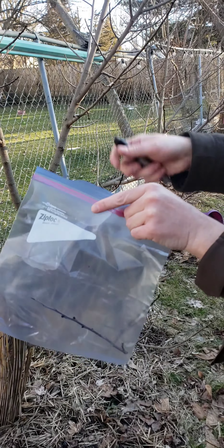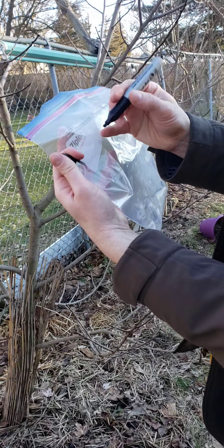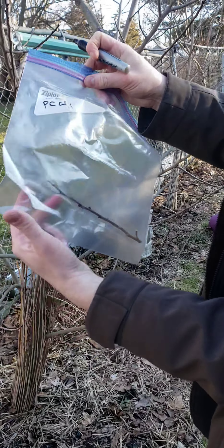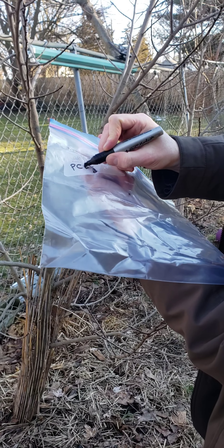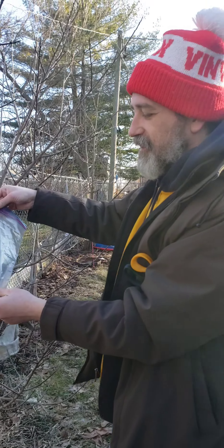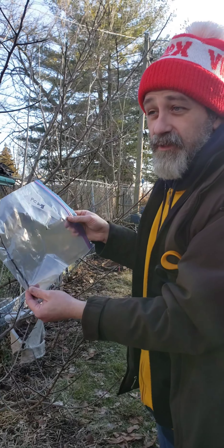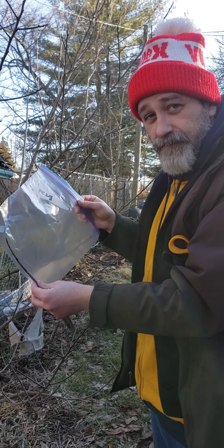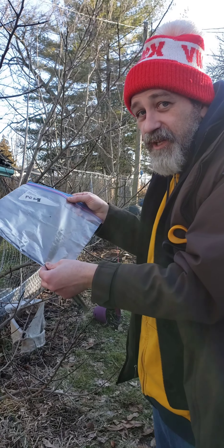Add any scion you're collecting to a ziplock bag, label which tree you're selecting from, and spritz a little bit of water in there with it. You can keep a damp paper towel, but it's not really necessary. Just keep it in your fridge until you're ready to use it, which will be around late April, May, maybe even into June. I did some as late as July last year, but that's usually a bit too warm.